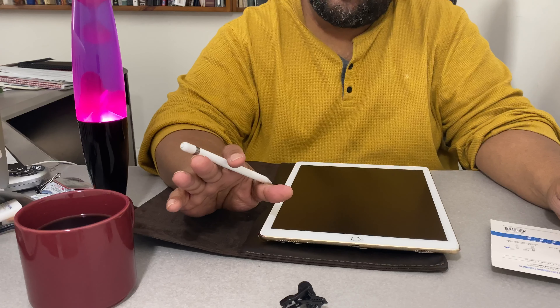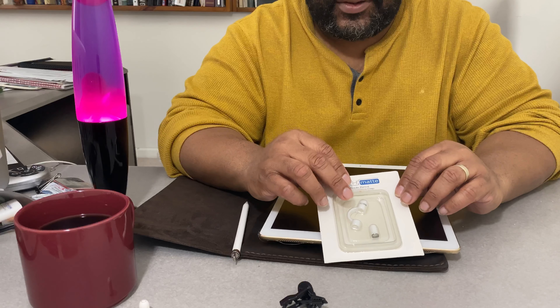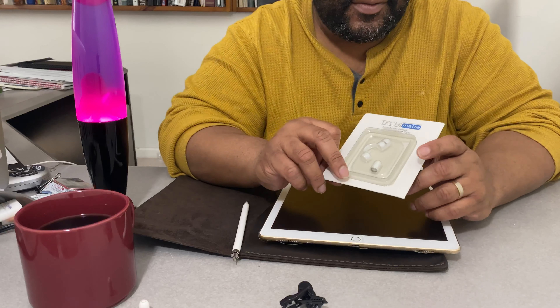When I bought it, it was under ten dollars. When I lost the cap I said, you know what, I'll go to ten dollars. I had some extra credits on Amazon, so I went to TechMate.